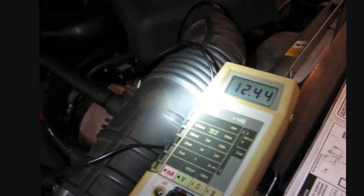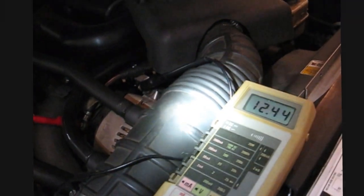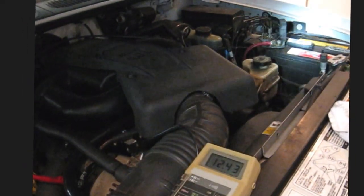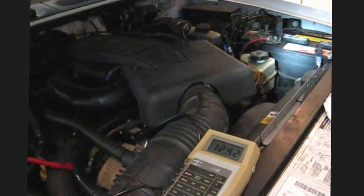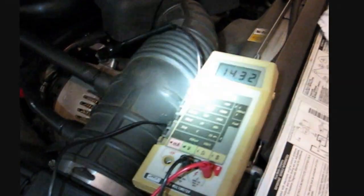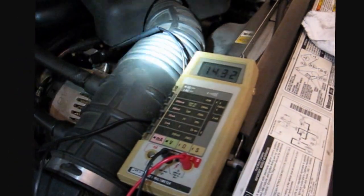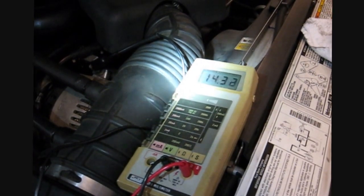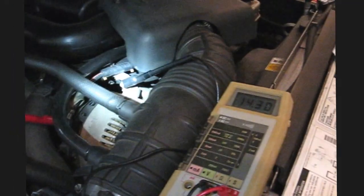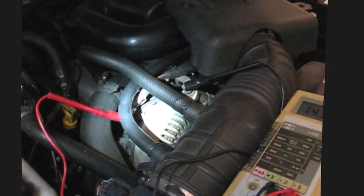I'm going to start the engine up and just let it idle — I'm not going to race it — and I'm going to see what voltage I'm getting at the alternator. The alternator charges the battery, and once the truck is started the alternator basically sends power to the whole car, with the battery in the loop too. Okay, now we've got the truck running and the alternator is putting out 14.3 volts, which is pretty much right in the ballpark of what it should be doing to charge up a 12-volt battery.